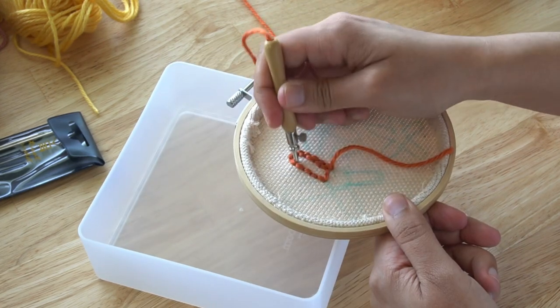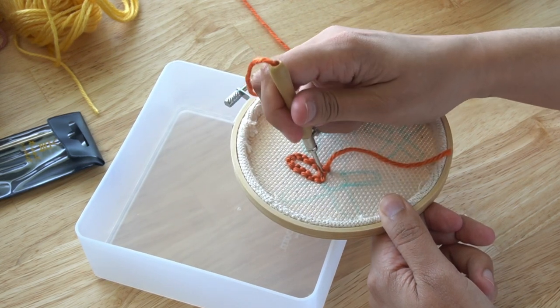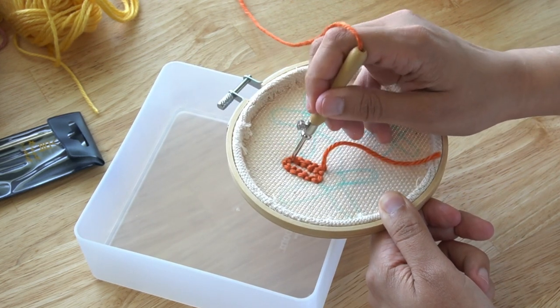I have found that it's easier for me to use a container box to set the embroidery hoop on so I can use the punch needle comfortably. I plan to make a frame that will allow me to work easier, but until then this works fine.